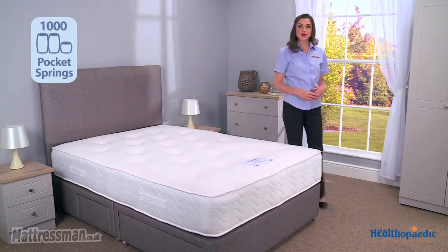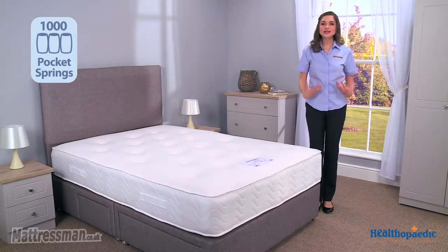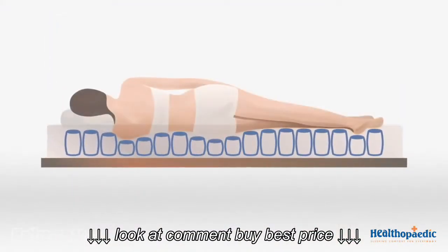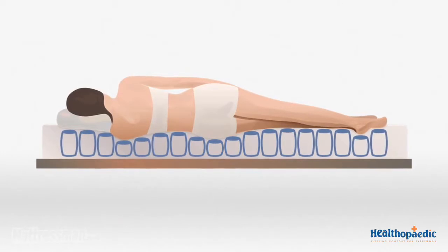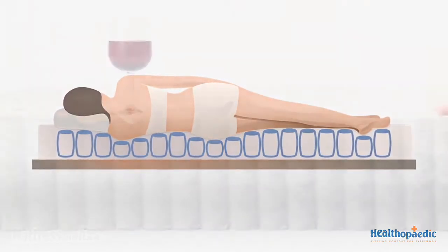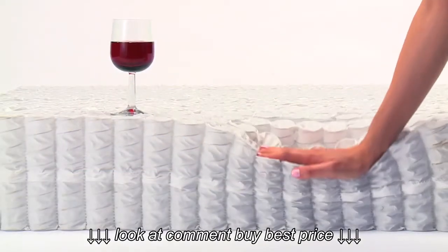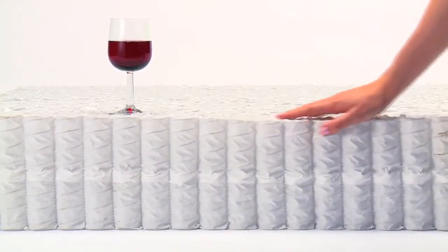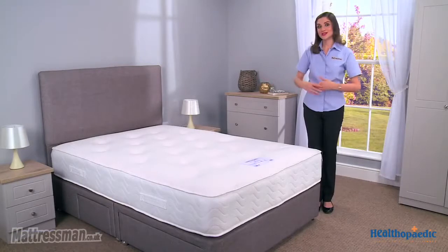Those pocket springs work individually, targeting the key areas of your body that really need support as you sleep — your shoulders, your back, and your hips. As well as this, if there are two of you sleeping together and one tends to move around in the night, it's not going to affect the other one — you're not going to be feeling it as you sleep.